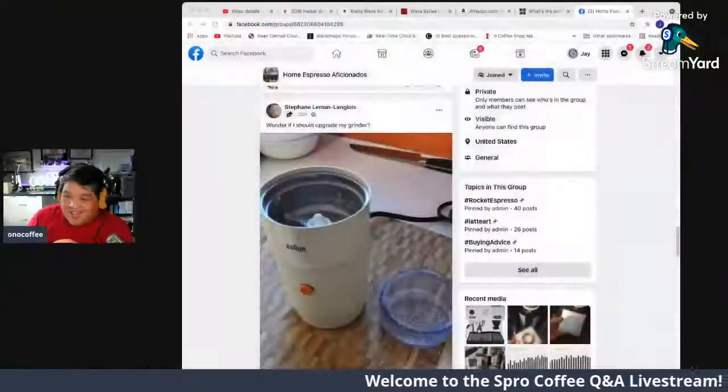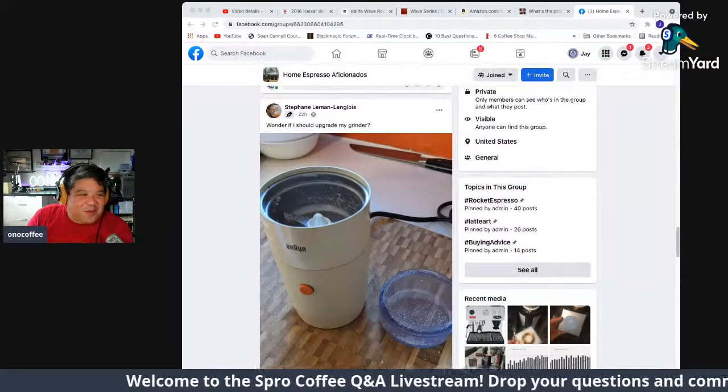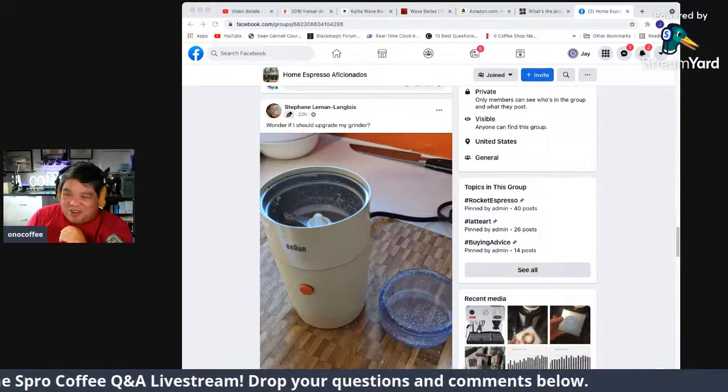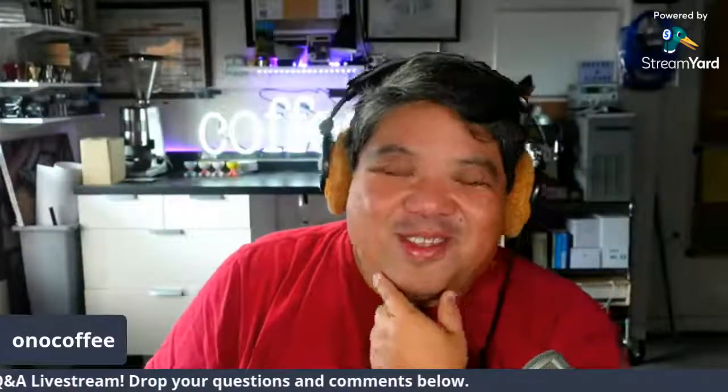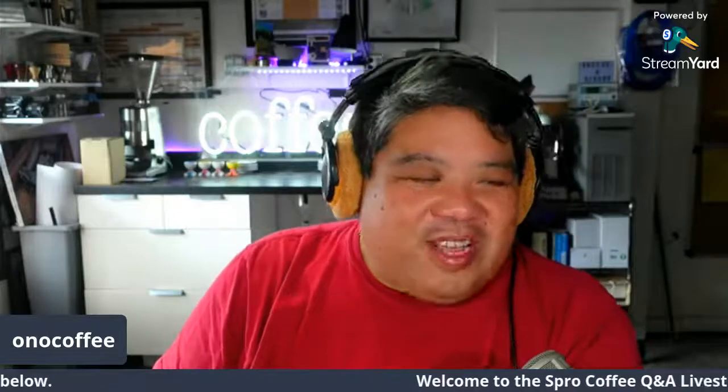Stefan asks whether he should update his grinder. The answer is no — don't upgrade your grinder. Stay with it if it's making coffee you like. Otherwise, you could spend big money — maybe get the Weber EG1.